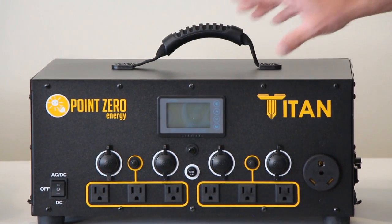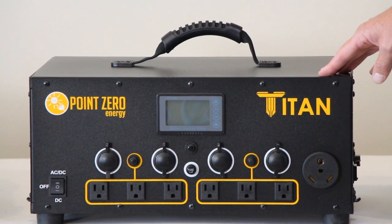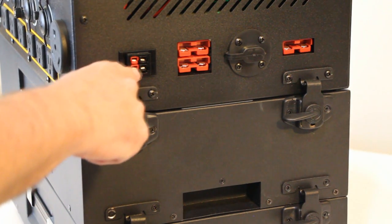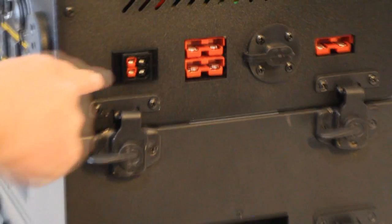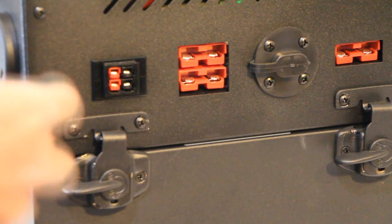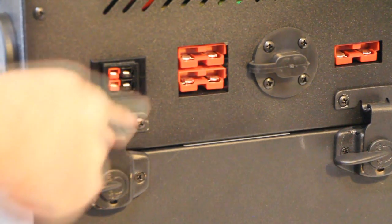We've also changed the display — I'll show you that more when we get the power on so you can see exactly what it does. Here are the ports on the other side that you couldn't see from the other video. Here you have four inputs for solar. You can use the top two for up to a thousand watts and the bottom two for another thousand watts. You can go over a thousand watts of solar, but it's only going to charge at a thousand watts per set.